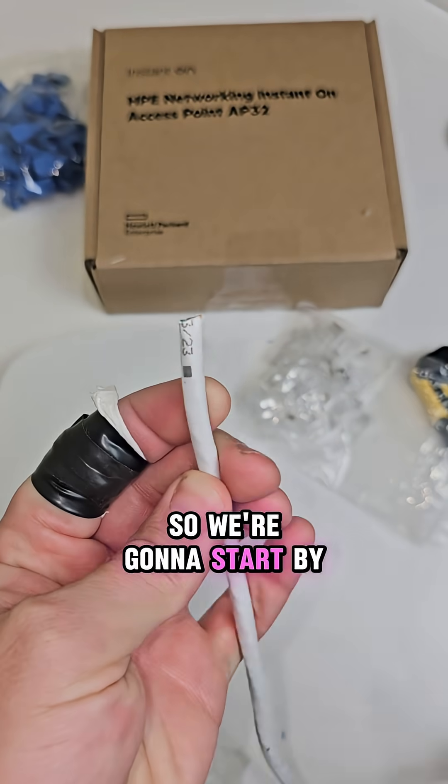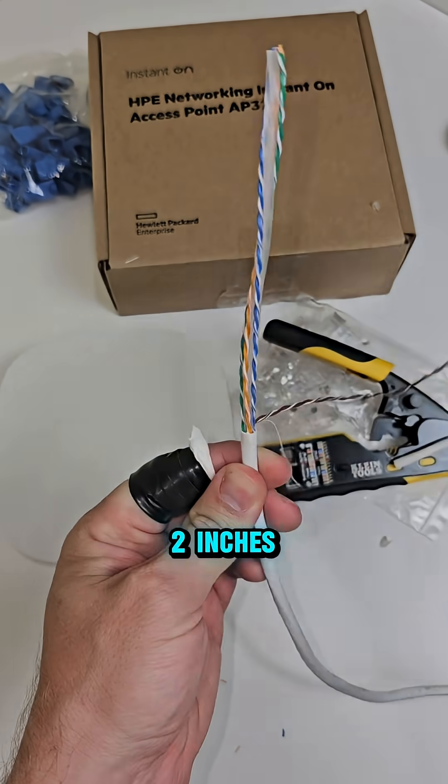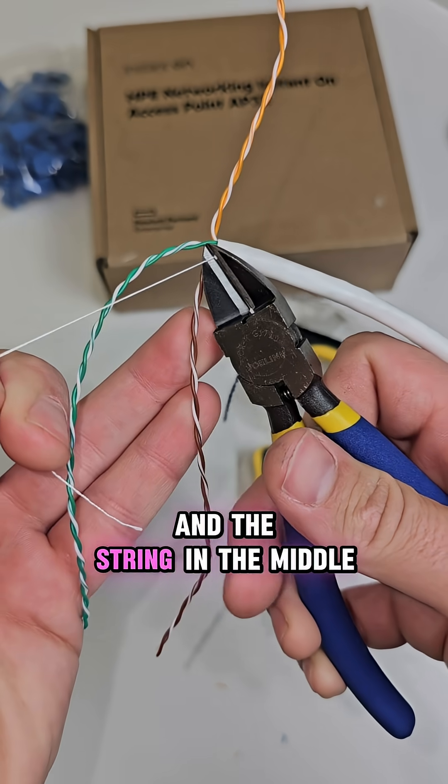Today we need to terminate ethernet cables, so we're going to start by snipping a straight edge off. Sometimes you just got to get to work and strip. Pick off about one or two inches, fan out the pairs of wires so you can use your dikes to cut out the spline and the string in the middle.